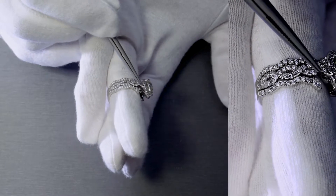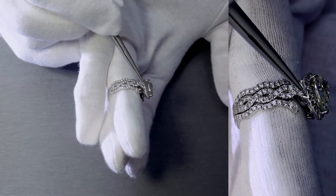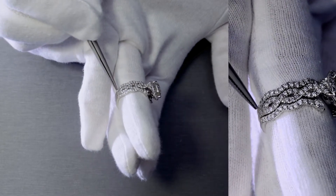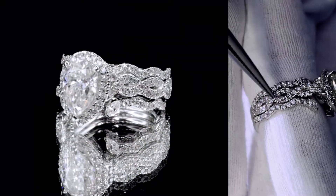So let's start with the shank — it starts directly from the bottom of the halo. This is an infinity-styled shank that goes three quarters of the way down, so in other words it's a three-quarter eternity shank with an infinity design.